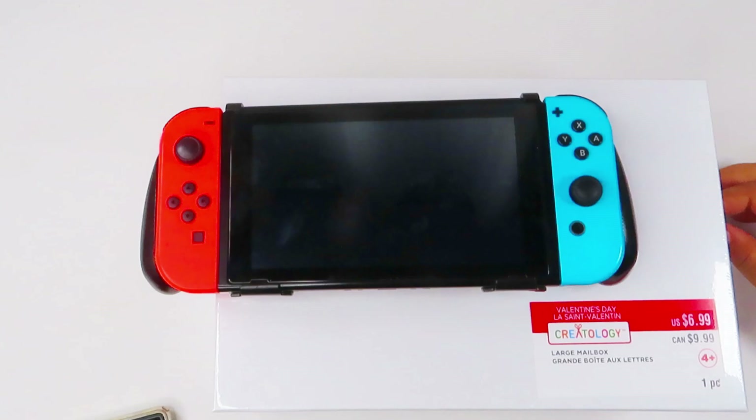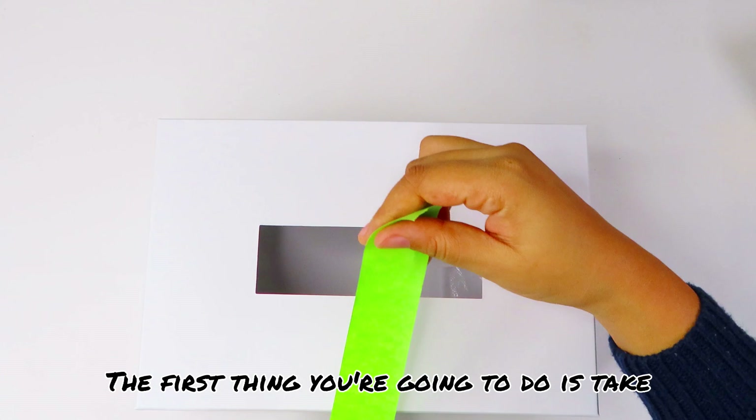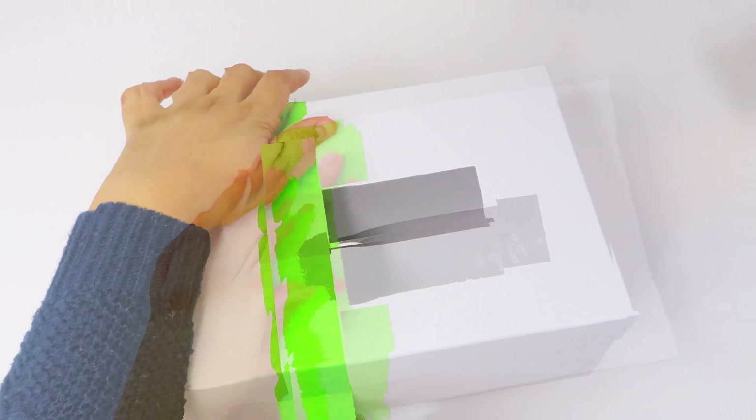We're going to use this Nintendo Switch as our inspiration for this project. The first thing you're going to do is take two long pieces of painters tape to mark off three separate sections of the box. Make sure that your painters tape is straight and even with the opening in the center of the top, and go all the way down to mark off the sides of the box as well.